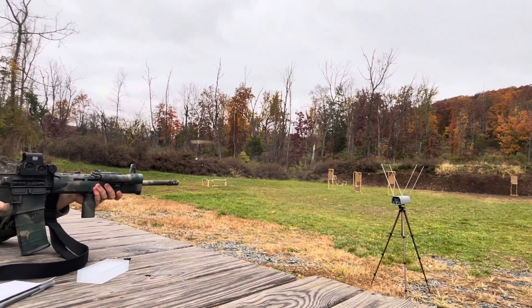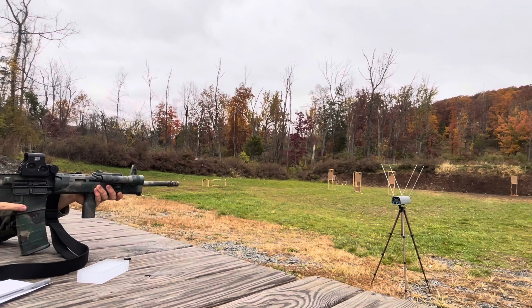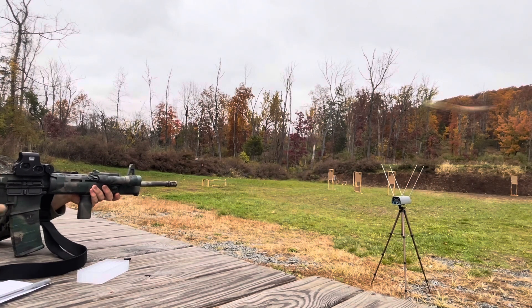Taking shots downrange for the 23.6-grain charge: 2,719 — 2,761 — 2,725 FPS. The Pro Chrono stores those readings, so I'll shoot all the strings and write them down later. Now here comes 23.9 grains: 2,772 — 2,767 — 2,747 FPS.